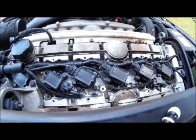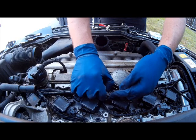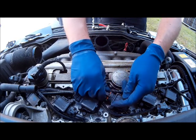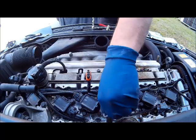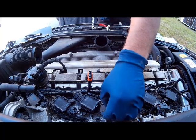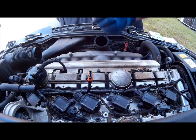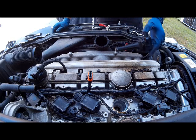Now we're looking from the windshield down at the engine bay and are going to start removing a coil. Depress and lift up the tab to remove the electrical connector. Using your 10mm, break loose and remove the bolt that holds on the coil. Remove the coil and you now have access to the spark plug.